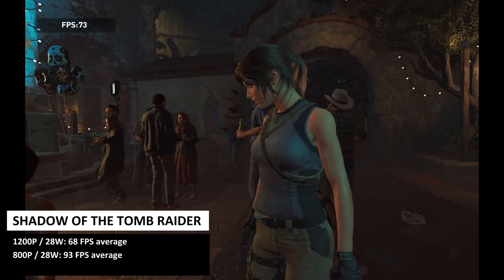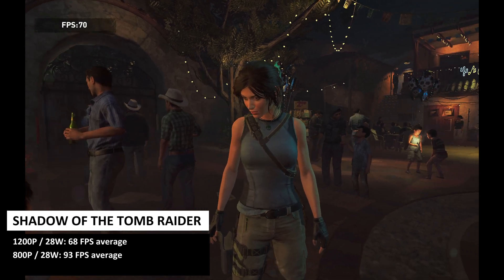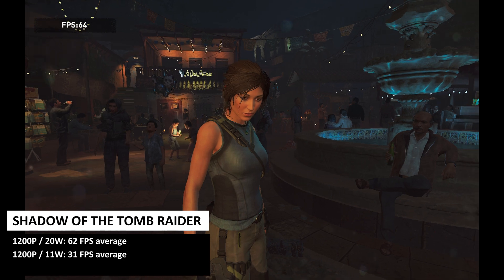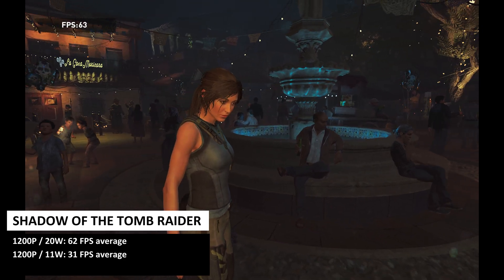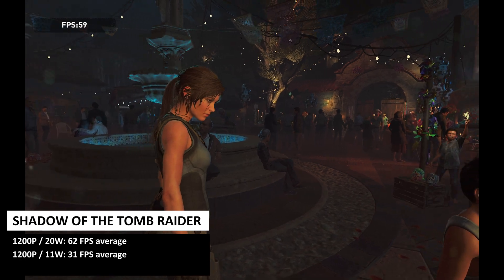We start the gaming benchmarks with Shadow of the Tomb Raider running on the lowest graphic settings. At 1200p and 28W, we get an average frame rate of 68fps. And at 800p at 28W, we get an average frame rate of 93fps.